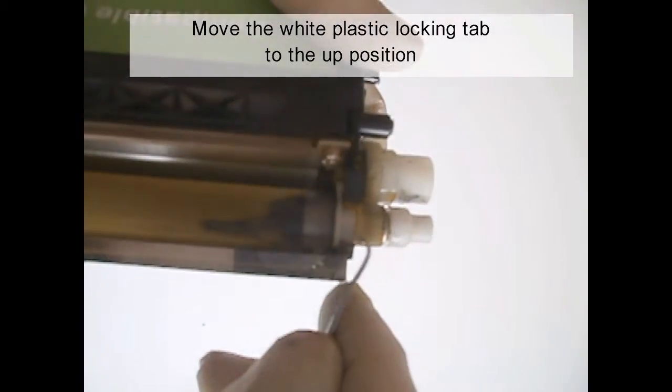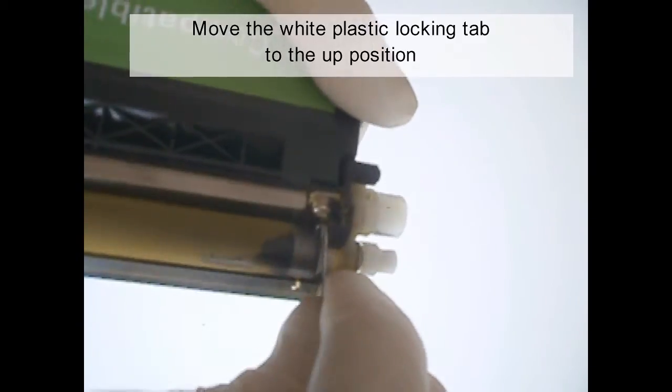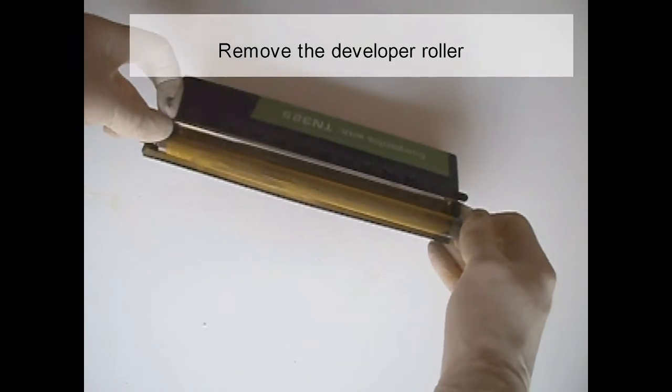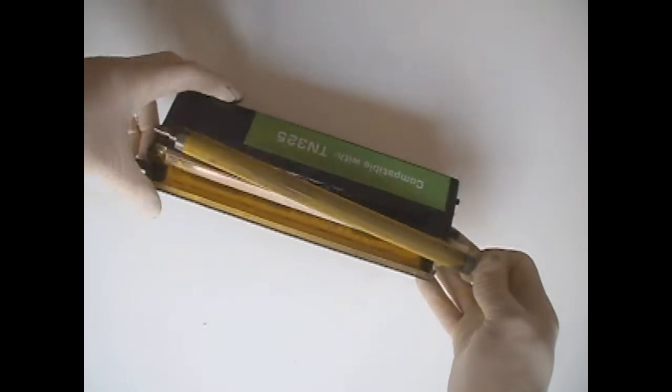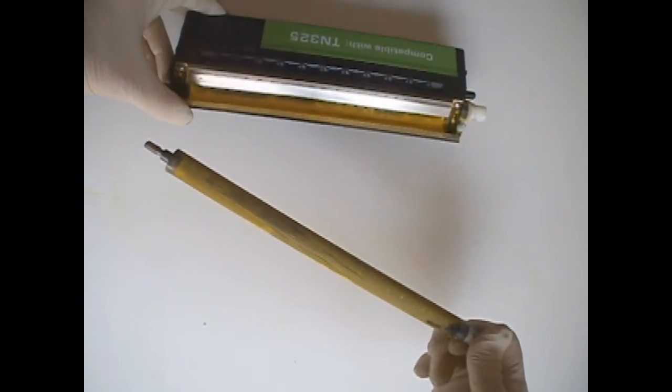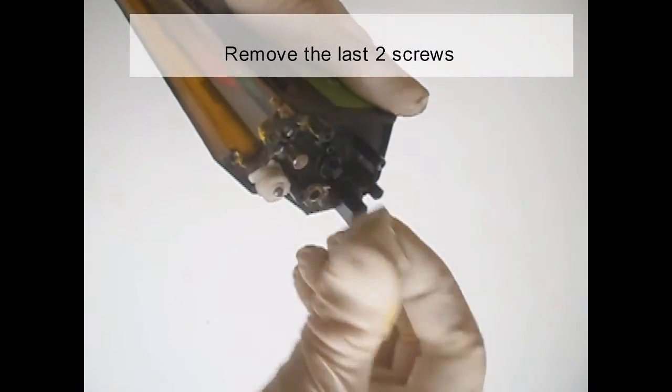Move the white plastic locking tab to the up position. Remove the developer roller. Remove the last two screws.